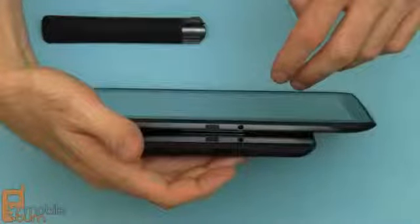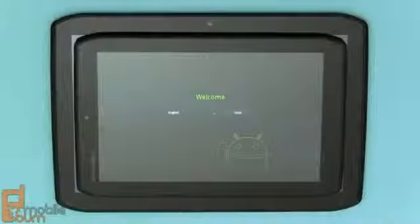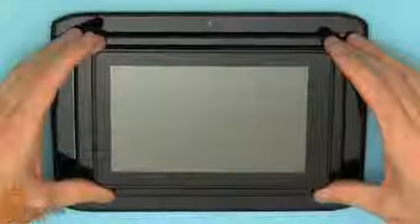Both devices feature infrared ports for use with a universal remote control application for controlling your television and set-top box. Here are the two Xyboards sitting on top of each other so you can see the relative size difference between the 10.1 and the 8.2 inch model, and just for further comparison, here's a 7 inch Amazon Kindle Fire.